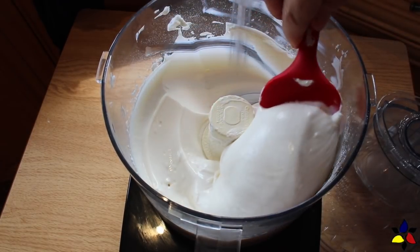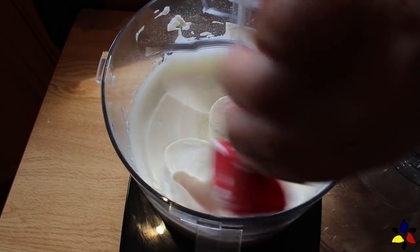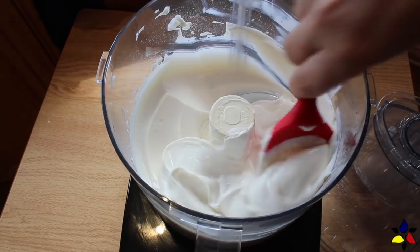But if you want your yogurt to be harder and to be able to scoop it, just transfer the mixture to an airtight container and place it in the freezer for four to six hours.